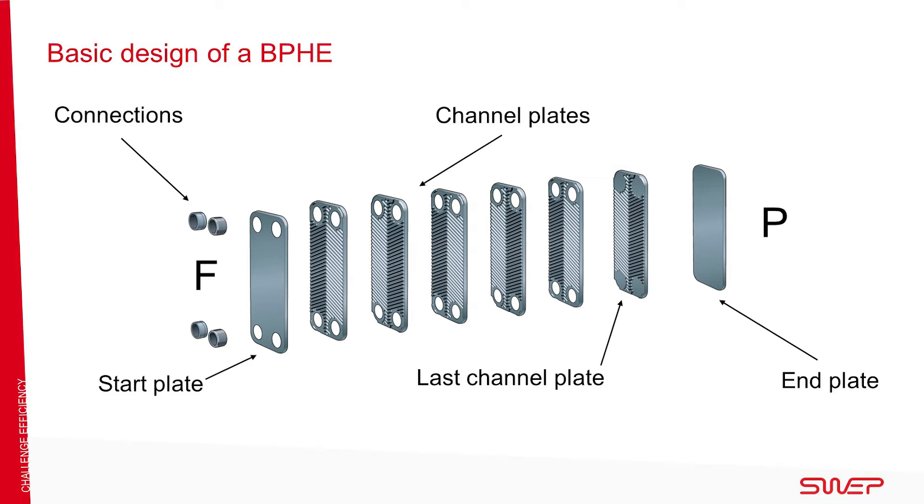End plates and connections are added. The units are stacked on a brazing plate before being inserted into the furnace. During the vacuum brazing process, a brazed joint is formed at every contact point between the channel plates.